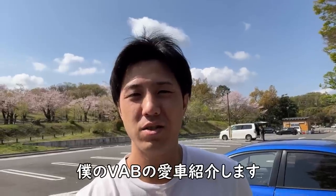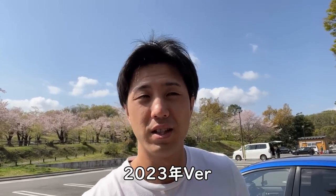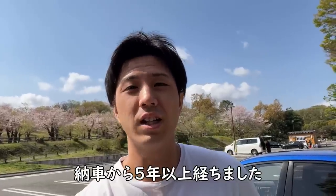Hello, I'm Yuta. Today I'm going to show you my own car introduction — the 2023 version. I'm going to show you what it looks like compared to 5 years ago.